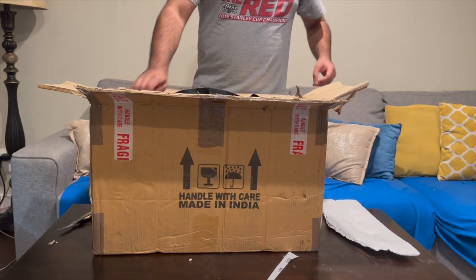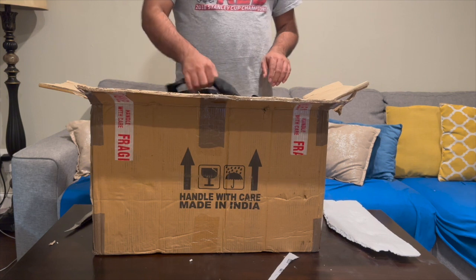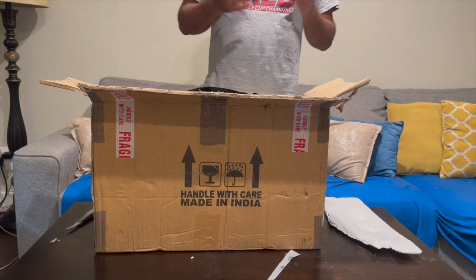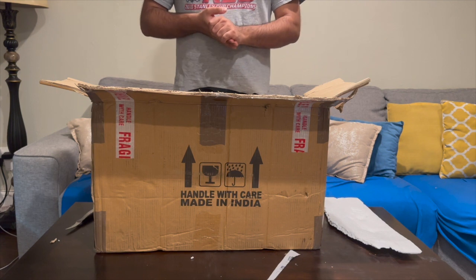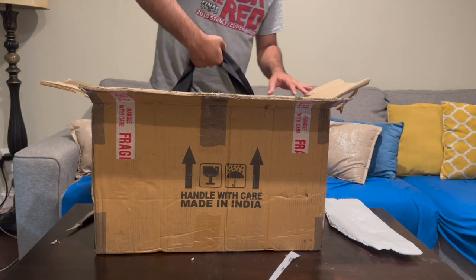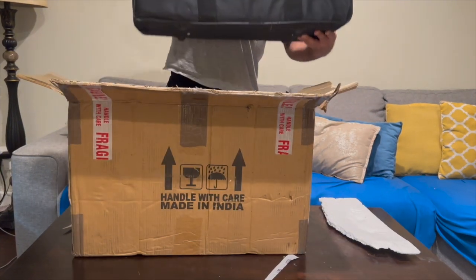So this is the first time I'm opening this box. I believe it is a foldable version, which is how they come nowadays. I don't have prior experience playing this instrument. I'll probably be making a separate video on how to set it up, and as I learn through this instrument I intend to document each and every session.